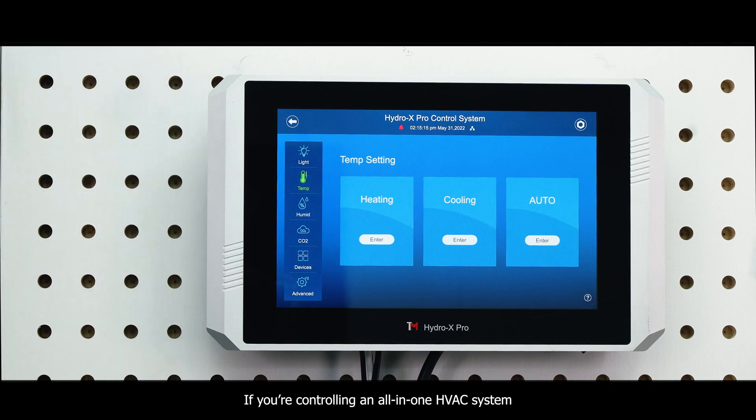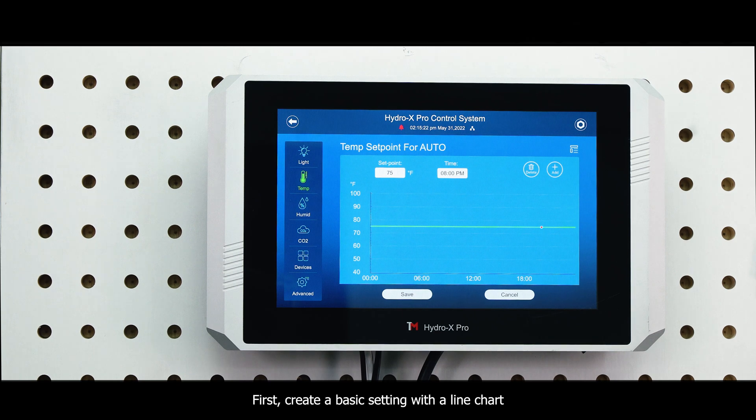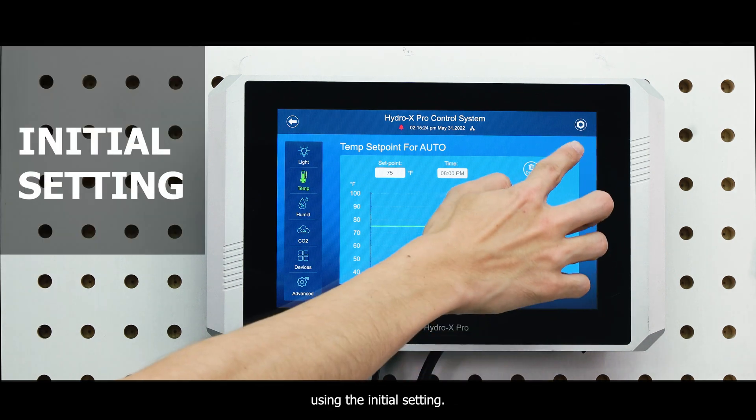If you are controlling an all-in-one HVAC system, tap Auto to access the line chart. First, create a basic setting with the line chart using the initial setting.